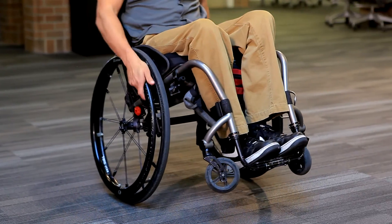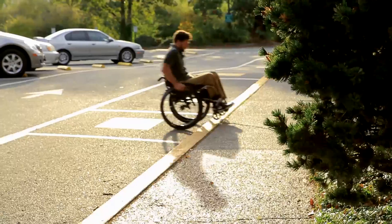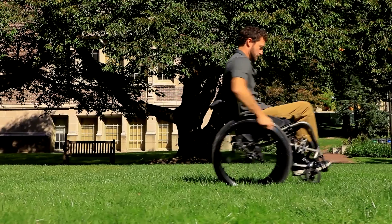If you struggle with this technique, a physical or occupational therapist who is a wheelchair seating specialist may be able to adjust your wheelchair or provide you with wheelie lessons.